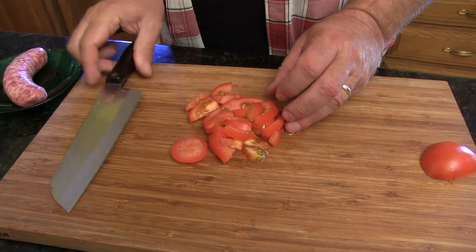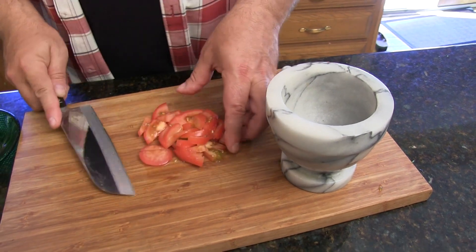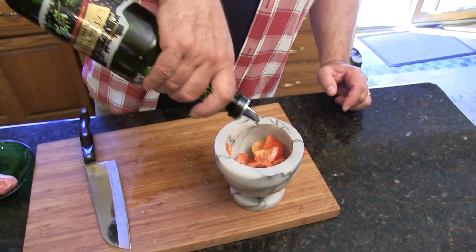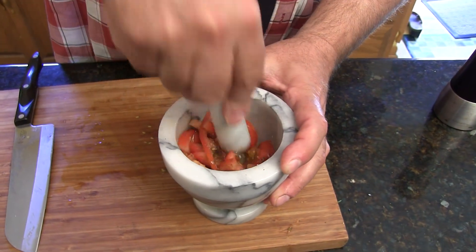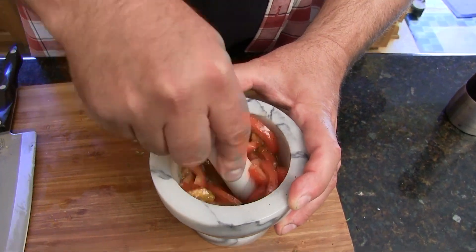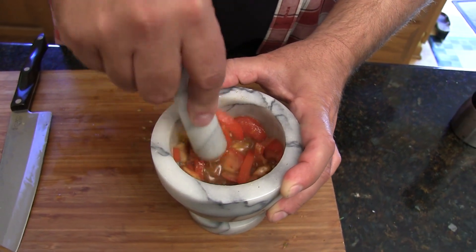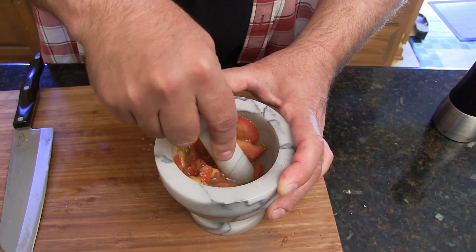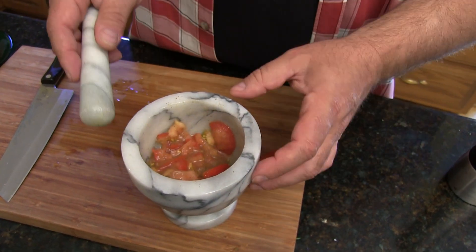Cut them in half, and then cut them in half again. Then we're going to take our mortar and pestle and put our tomatoes in there. We're going to add just a little bit of olive oil, a pinch of salt, and then some fresh ground pepper. I'm just going to mash this down — just crush those tomatoes. You can also use a plastic bag and smash them with your hands if you don't have one of these. This is a really great fresh alternative to a pizza sauce. There you go. That'll get her done.